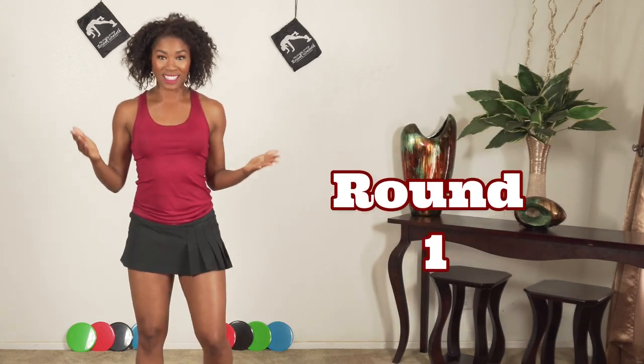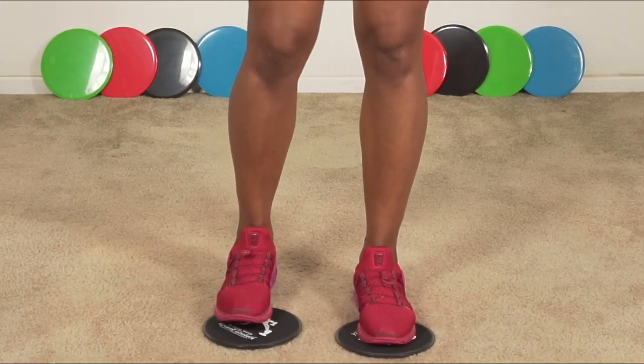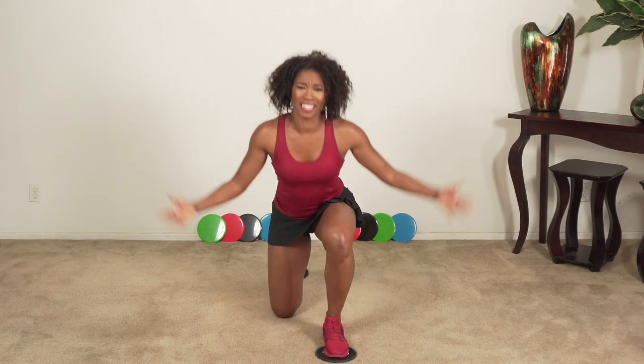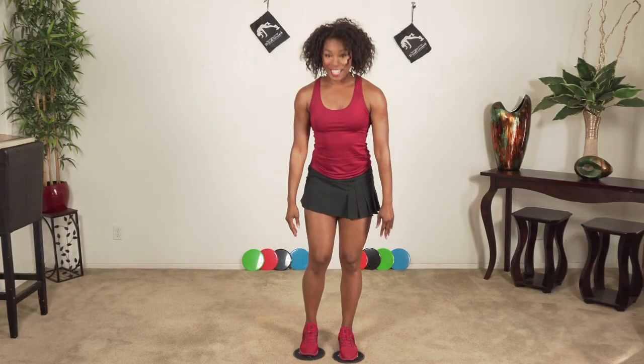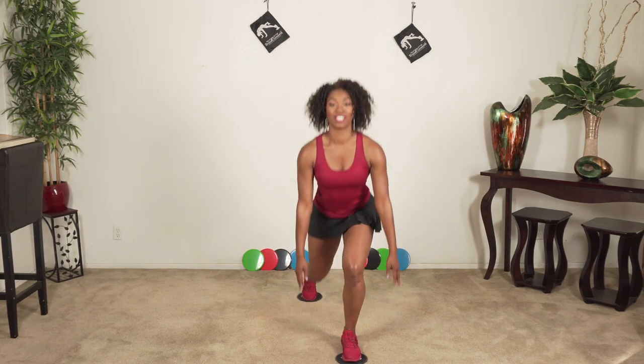First up: switch jump lunges. Make sure your feet are in the center of your slides so that you don't lose them. It's particularly important that you have on tennis shoes because you're really going to want to grip. You're going to go back into a lunge, making sure the knee does not go over the toe. Go down as far as you can — if you can touch the ground, great; if not, no problem. Go down and touch, bring it back up, and switch to the other side. When you get good, we'll add a little jump at the top. We're not doing it in the first round — this time we're just introducing you to the workout.